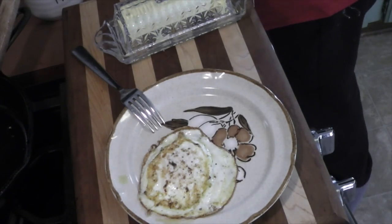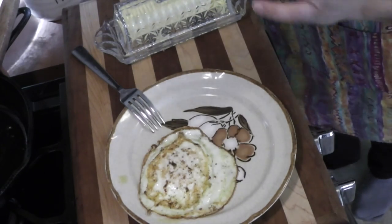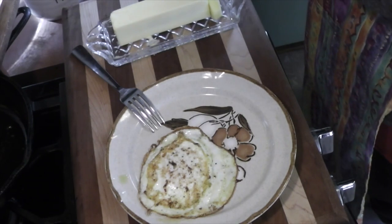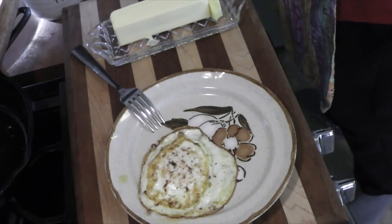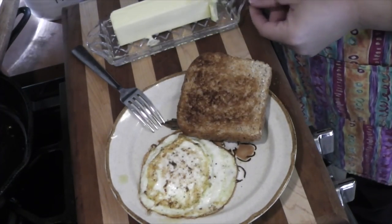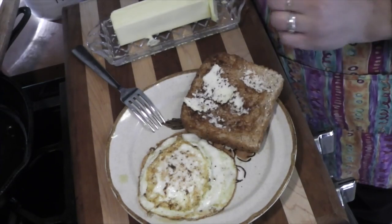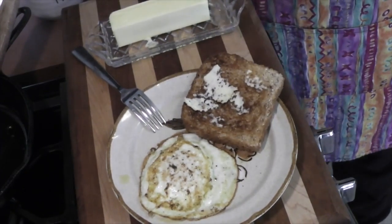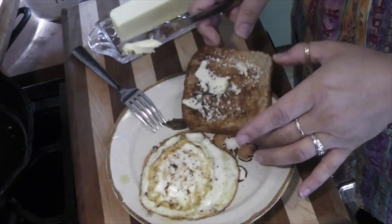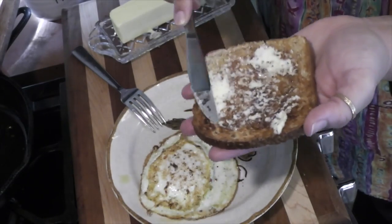I'm waiting on that toast to be done. When we talk about toast, I like my toast toasted. I want it crunchy, not lightly done. There goes the toaster. This is maybe even a little lighter than I like, and my butter's a little colder than I like. I hate going out to restaurants and they give you a cold pad of butter — that's pet peeve time. Look, it's massacring my poor toast.